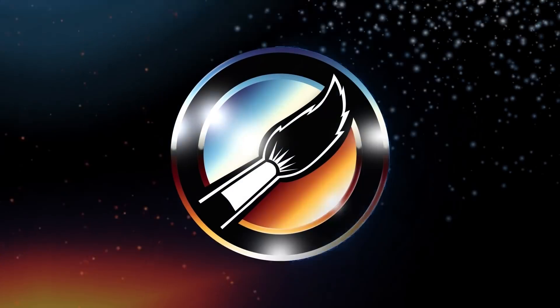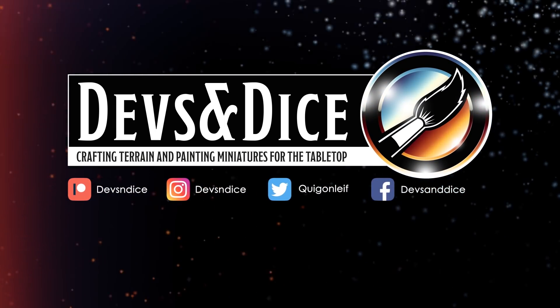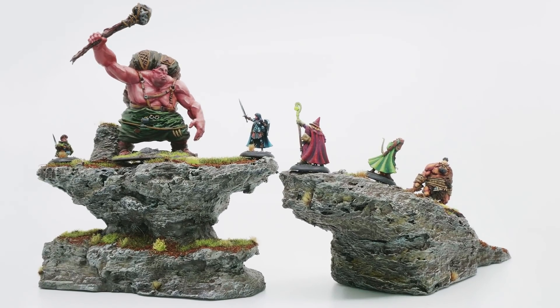What if we make some awesome looking rock formations that are miniature friendly? Hey, all of you wonderful folks out there. My name is Leif and this is my channel called Devs and Dice, where I paint miniatures or craft terrain for the tabletop. So today I'm gonna show you how I did these quite functional, but in my humble opinion also quite aesthetically pleasing rock formations. I really felt like these could elevate my tabletop experiences for future games. No pun intended.